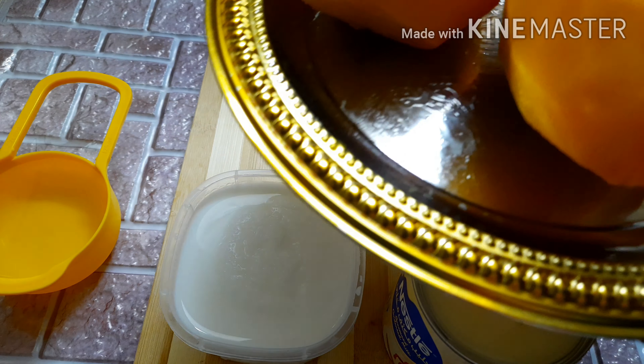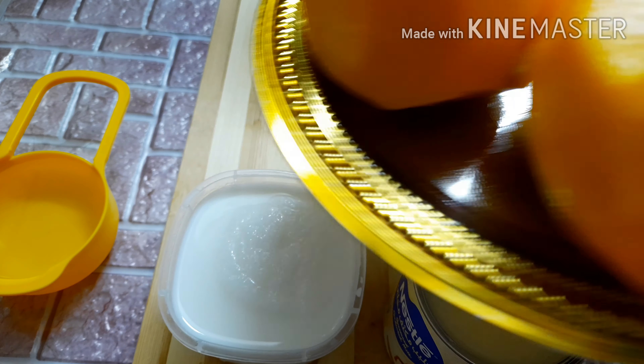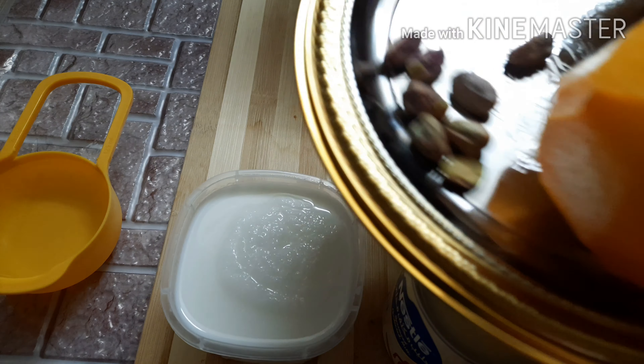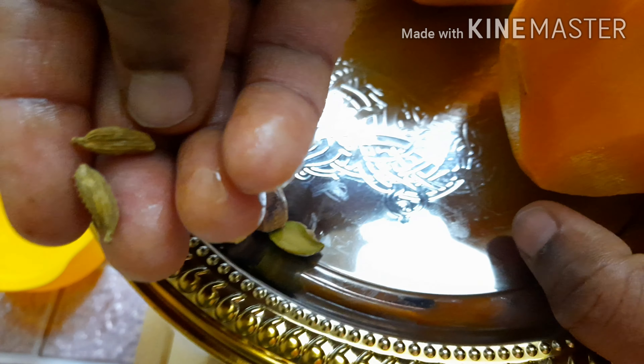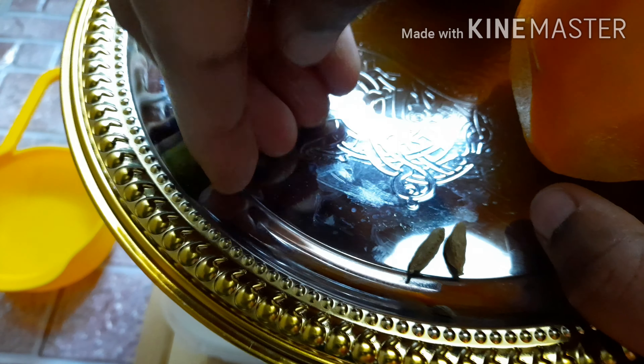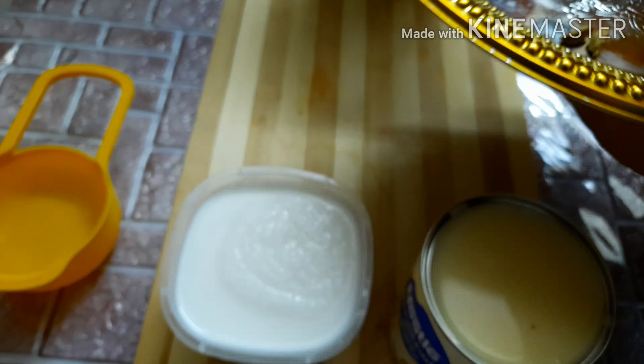I am going to make a mango shake. We are going to make a taste of the flavor.